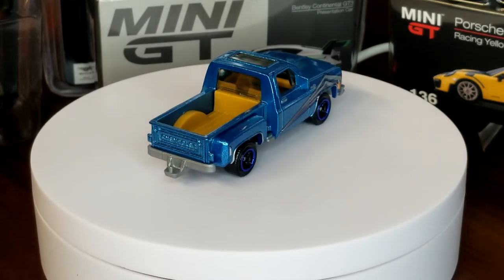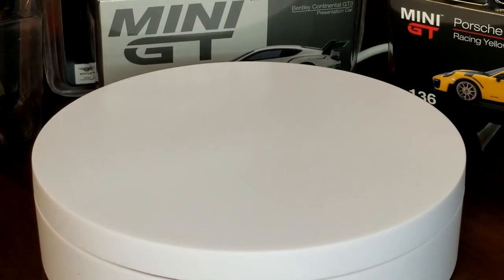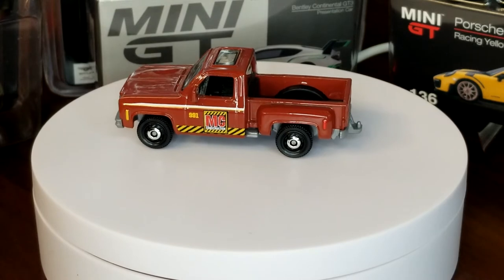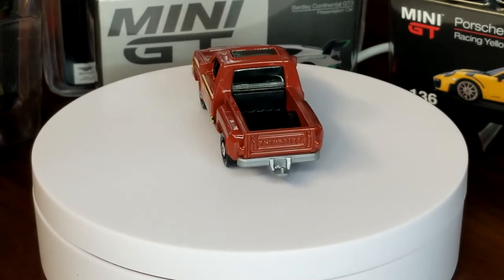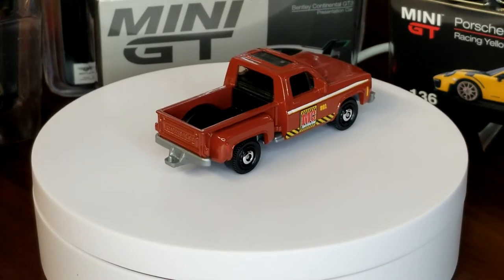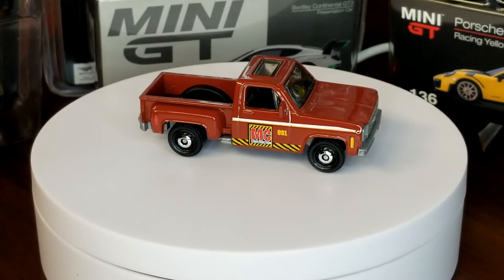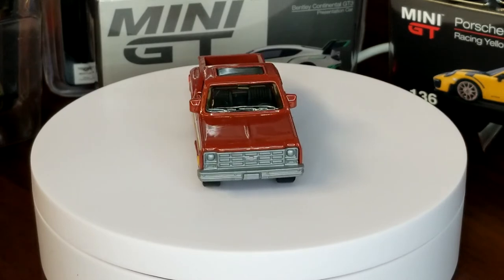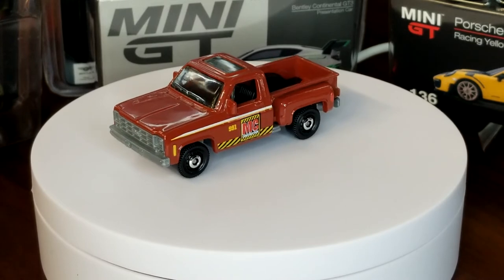In 2019 we got this in a five pack — the MC Construction, which I'm pretty sure just means Matchbox Construction. They use this particular logo on a ton of different construction vehicles. No chrome base — very frustrating. This model definitely looks cheap without a chrome base, which is very unfortunate.